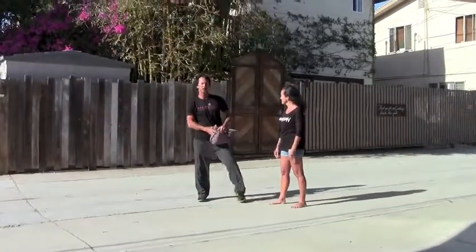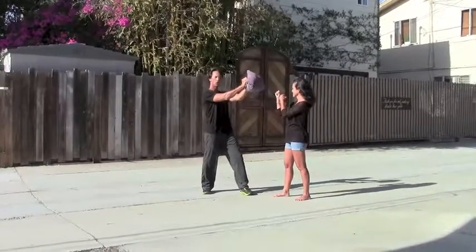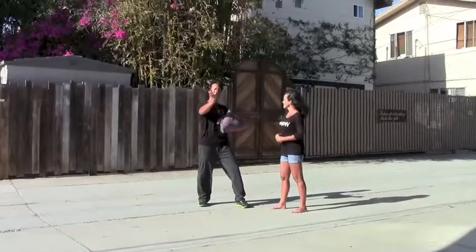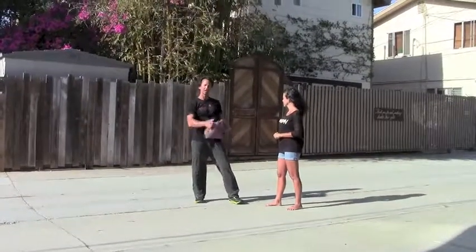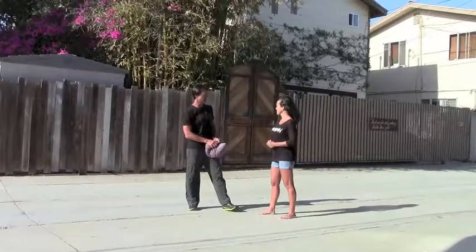So the first part of this drill, I'm just going to stand with my hands and arms extended, holding the pillow like so. Now, if you have a focus mitt or a nice pad that you can use, like you use for boxing or martial arts, feel free to use that. But my point is to help you not have to spend a bunch of money on getting fancy equipment. You can use whatever you have that's right there and available.